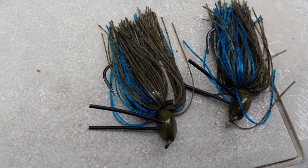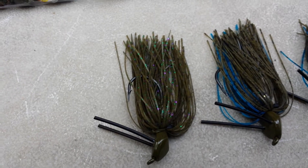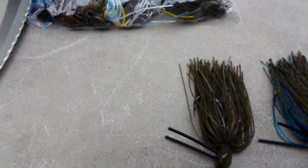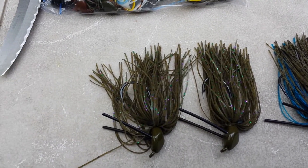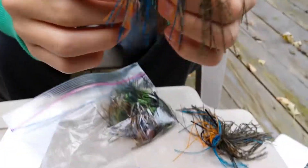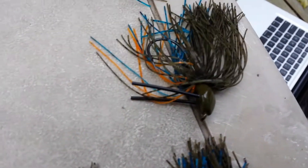I got two of these — I believe those are the black and blue craw or something like that. Let me pull it up. I got two of these; these are the candy craws. Here's bluegill — I got two bluegills. The bluegills look really, really nice. I'm really excited to try these out. They got like this orange, blue, and brown. Got two of these.